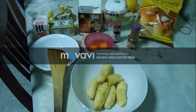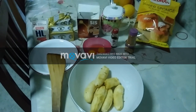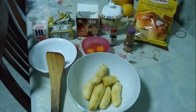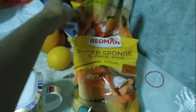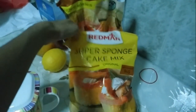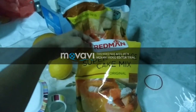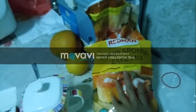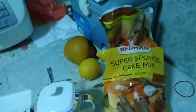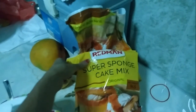Hello everyone, welcome to Rima Says, and today we are going to bake a banana cake. Let's take a look at the ingredients we need. First, we have this super sponge cake mix, bought from a popular bakery store that sells a lot of bakery products. This is a ready-made mix, so I don't have to add plain flour or baking soda — I'm playing cheat here.